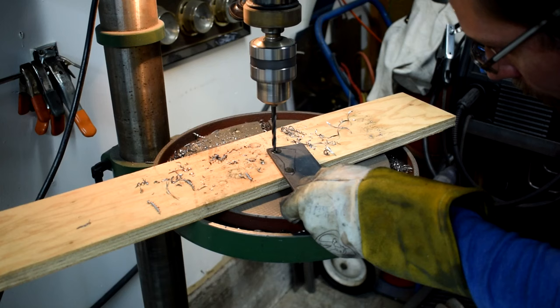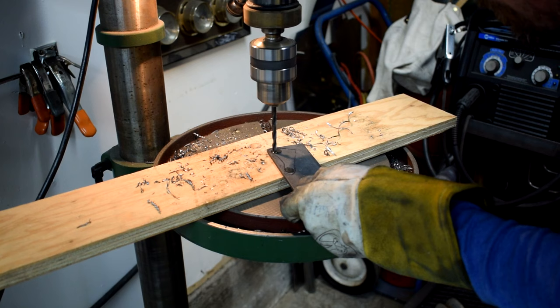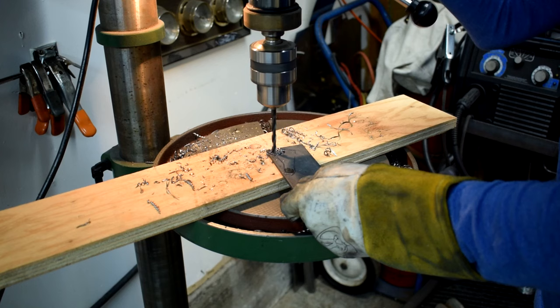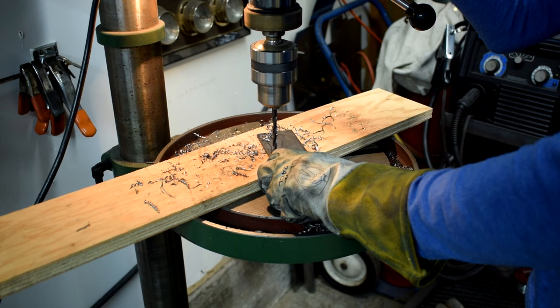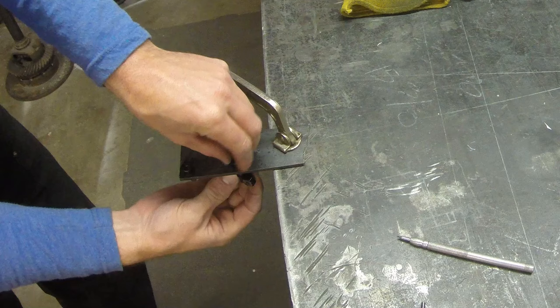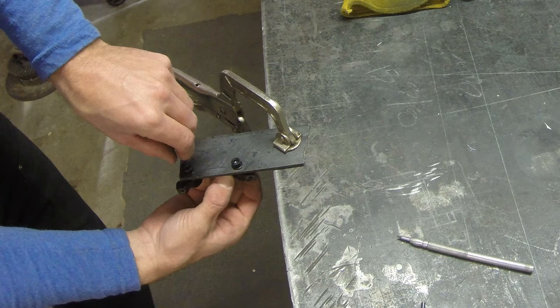I find it really handy to drill out all of the holes before you cut anything out. This is nice because you can hang on to the excess bit of steel — you don't have to worry about trying to manage a really tiny piece and drill holes in it. Take it nice and slow. After the holes are drilled out, I'm going to grab the caliper and make sure I got everything lined up correctly with a quick test fit on the adapter.